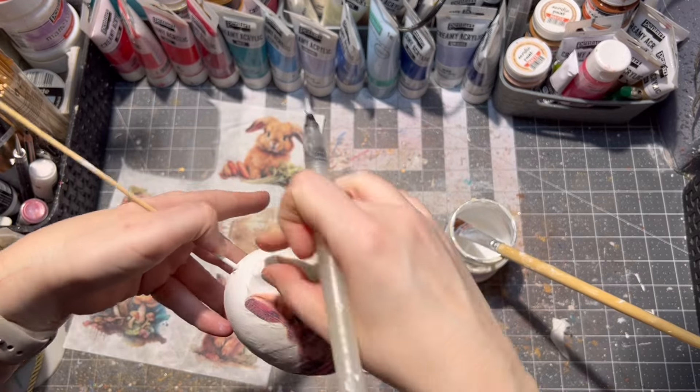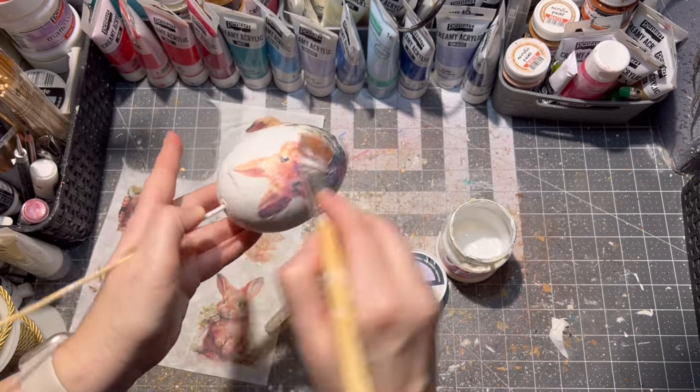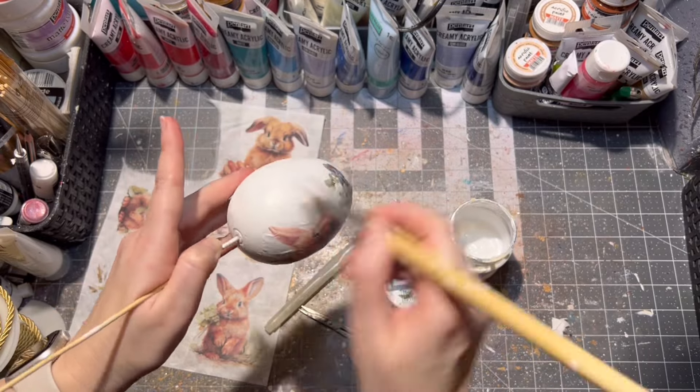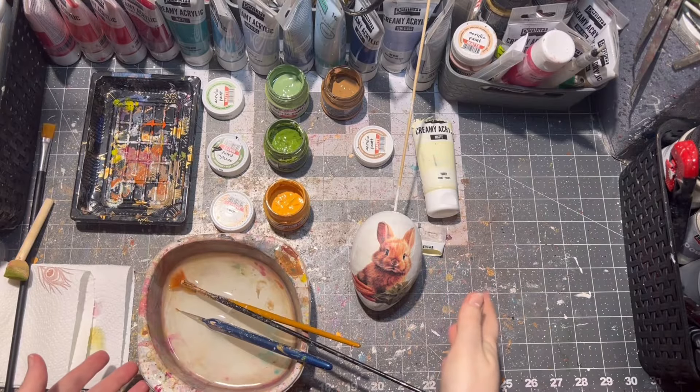There is a little bit of excess paper forming so I'm just taking it off and then gluing down the rest of my bunny design. I did the same on the other side as well.